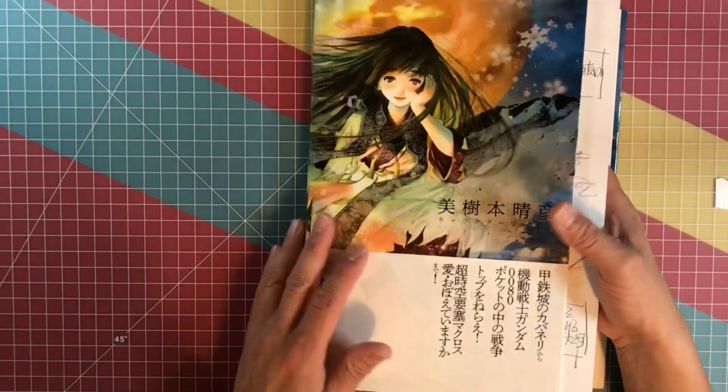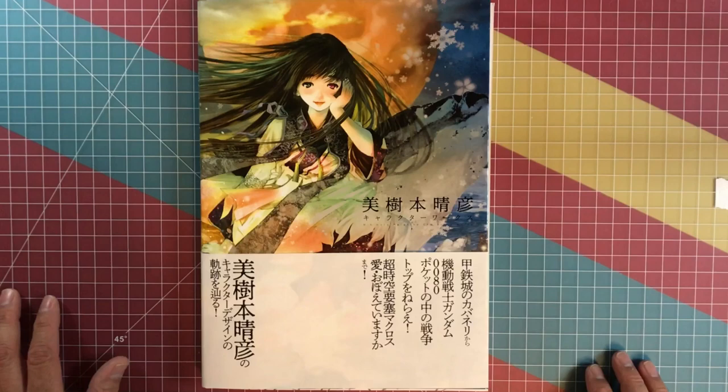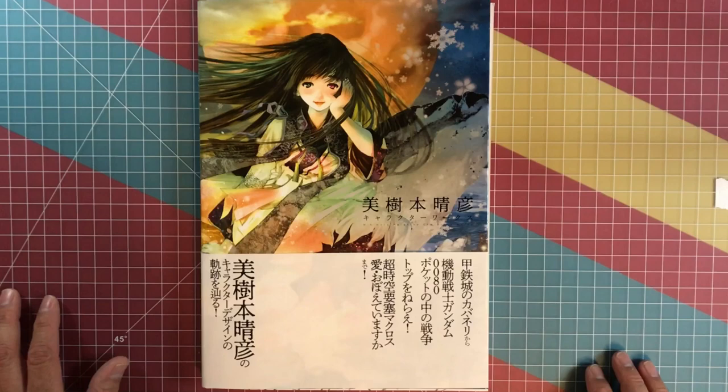I'm surprised I didn't see any Mega Zone 23 in the book — I wish I had. That would have been the icing on the cake. But overall, love this book, definitely one of my favorites now. Well, thanks again for watching guys, and don't forget to hit that subscribe button and the notification button, and I'll see you next time. Bye.